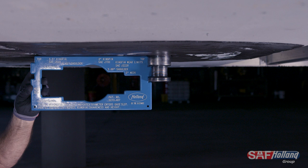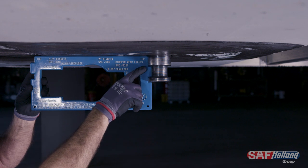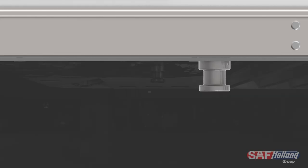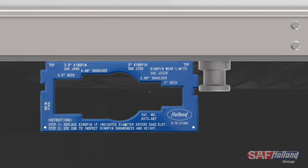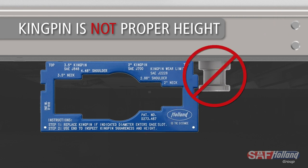Now, inspect the kingpin for proper height. Using the gauge, align the edge with the kingpin as shown. The end of the kingpin should fit within the gauge notch. If it does not fit within the notch with the gauge flat along the upper coupler plate, the kingpin is not the proper height and must be replaced.